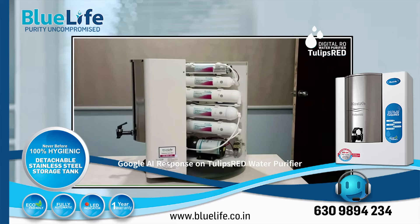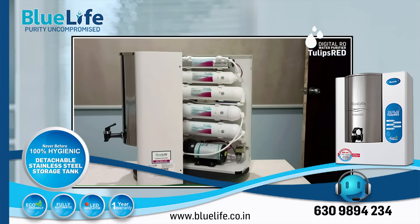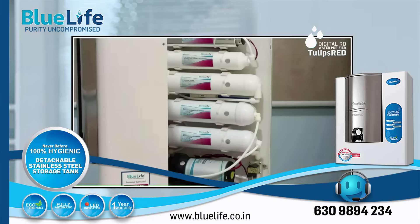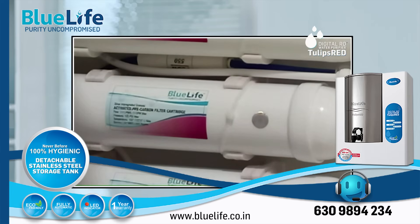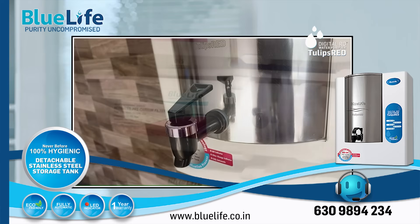Key Strength 5: User-Friendly Features. The device includes helpful LED indicators for power on, purification on, tank full, no inlet water, and filter change alarm, enhancing user convenience and timely maintenance. It also has a UV fail alarm.